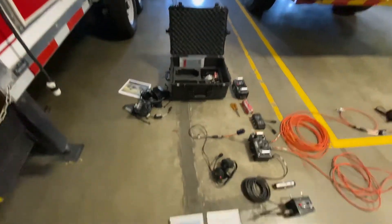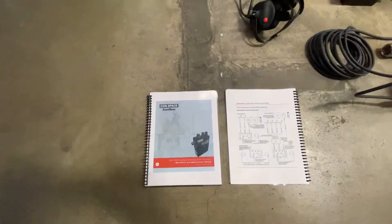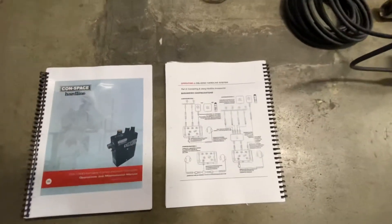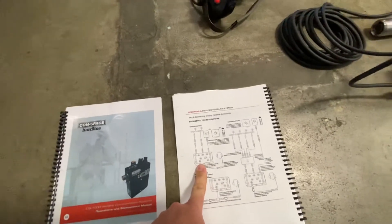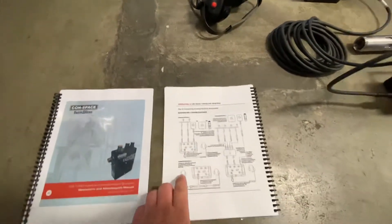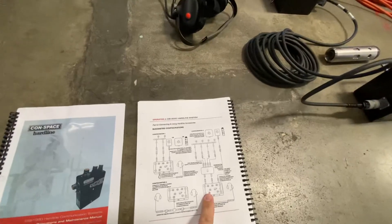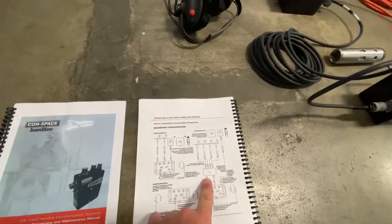Inside the Pelican case we will have these little user's manual binders to set everything up. Go to the configuration pages — this will be our basic configuration for one team with two sets of comms, and our secondary configuration will be for two different teams with four different sets of comms using the splitter box.